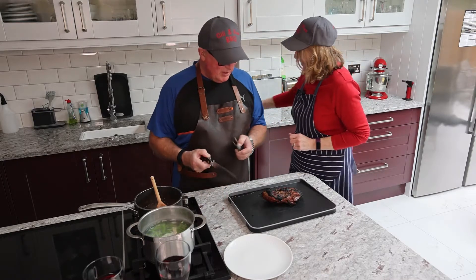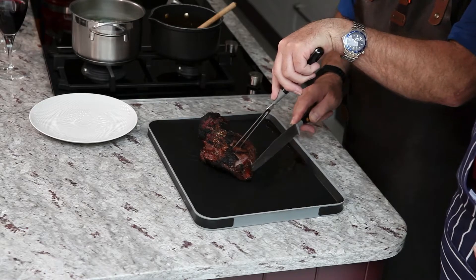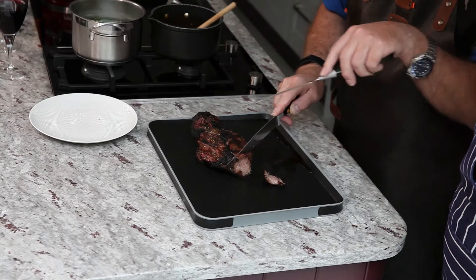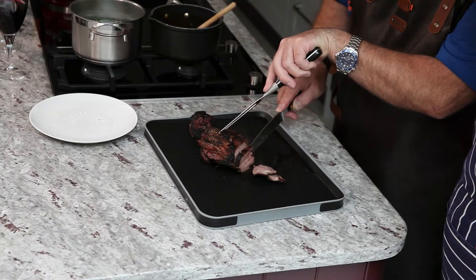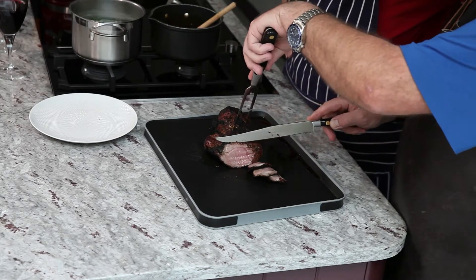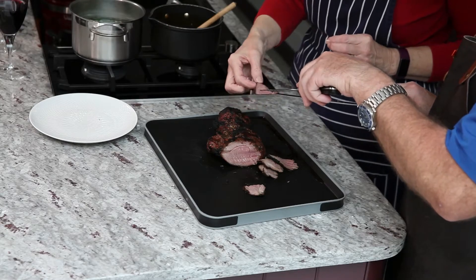Here it is ready to carve — this is an experiment so we don't really know what to expect. It feels really tender — no resistance at all. Look at that, it's very juicy. It is still a little bit pink inside. I would say that's medium rare, wouldn't you? It does look really nice — quite pink but not bloody. We've carved it nice and thin as well.